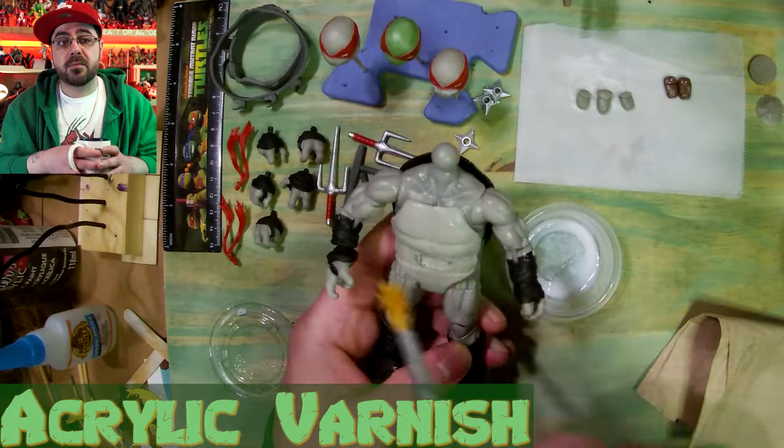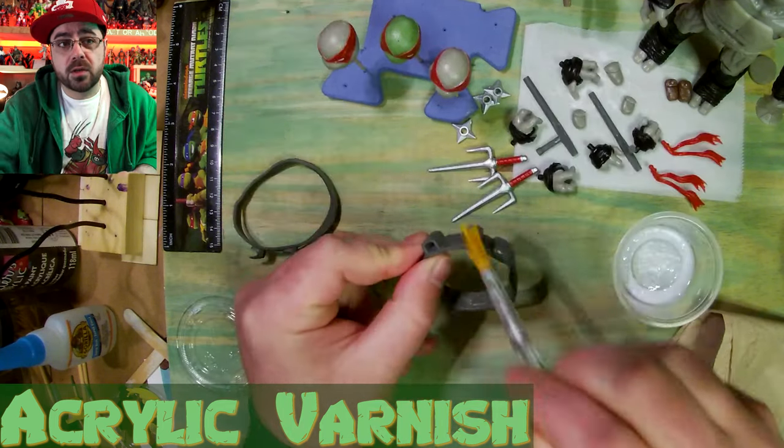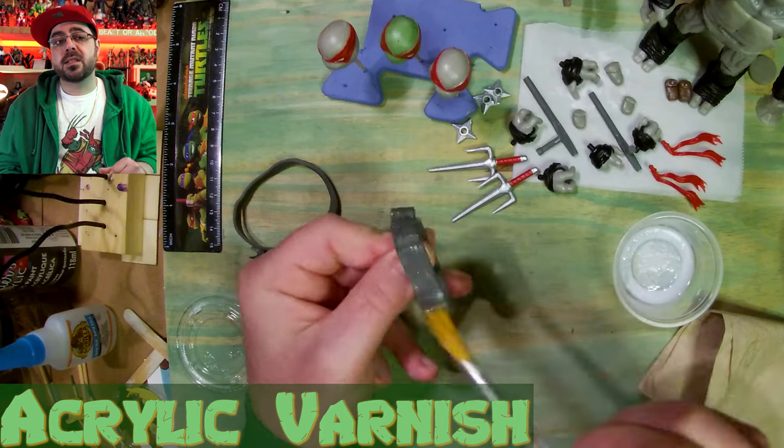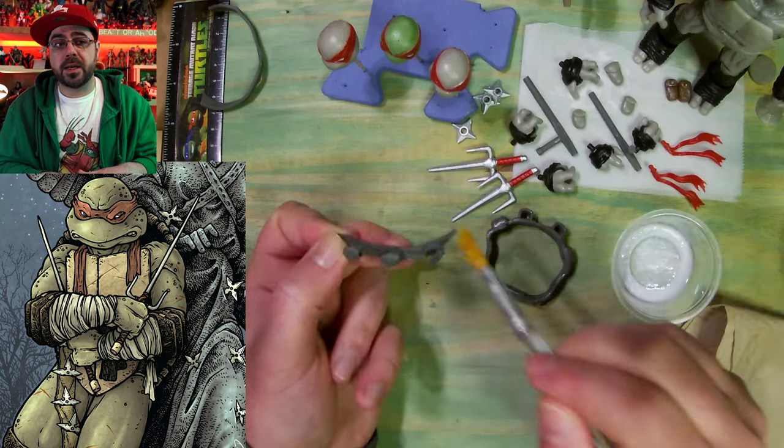Now I have matte acrylic varnish and I'm covering everything with that — that's gonna work as my primer. I want to go really light on the weapons because they're already really hard to fit in the hands, so I don't want to put a lot on there.